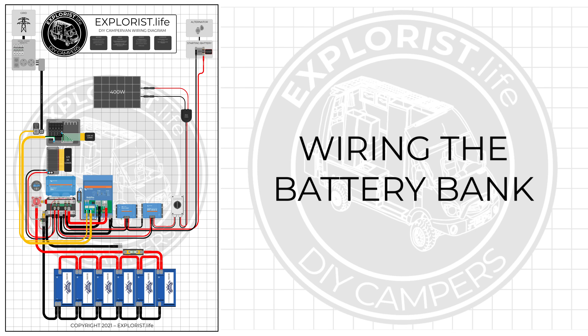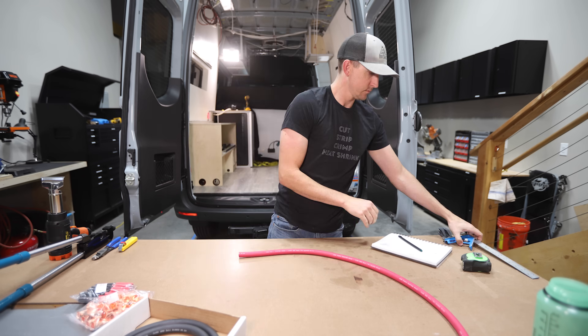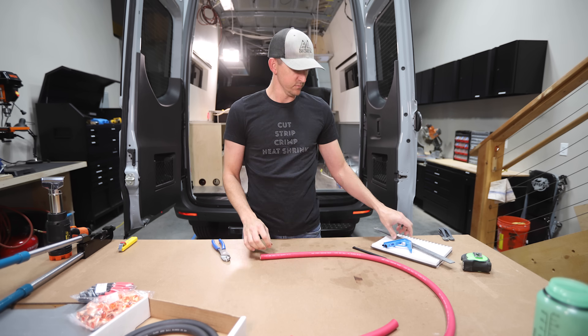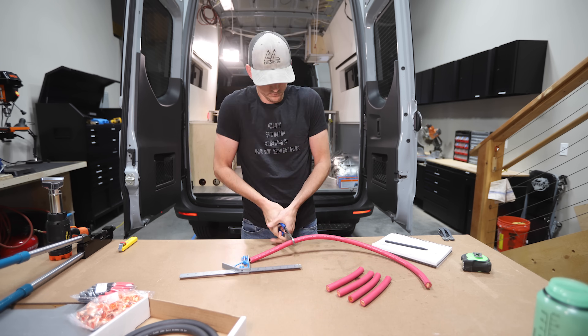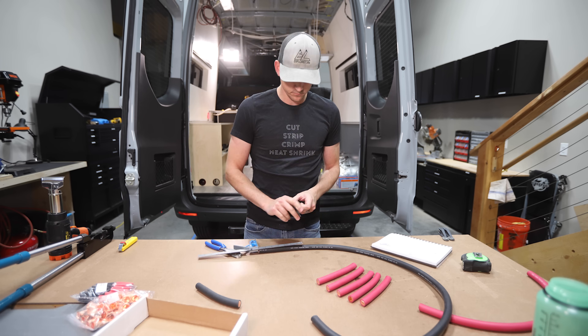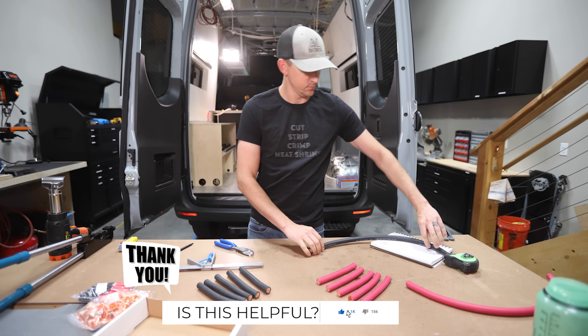Now that the frame is built, it's time to wire the battery bank. The parts come from the Explorers.life battery bank wiring kit, which includes everything needed to connect up to six batteries using 4/0 wire: 5 feet of red 4/0 wire, 5 feet of black 4/0 wire, twenty 4/0 by 5/16-inch wire lugs, 10 pieces of black 1-inch heat shrink, and 10 pieces of red 1-inch heat shrink. I measured and cut 7-inch pieces from each 5-foot section — 5 pieces of each color — which is a good length to go from one 100-amp Battle Born battery to the next when positioned side-by-side.